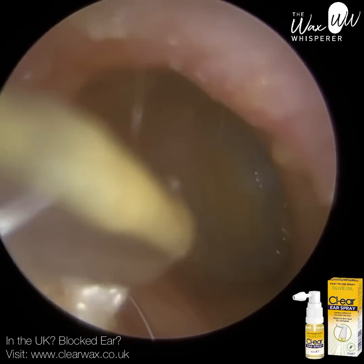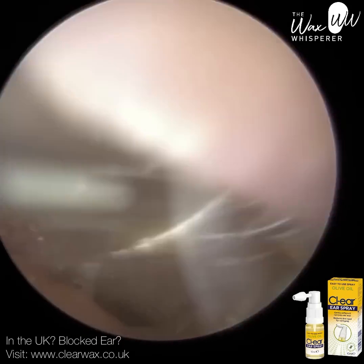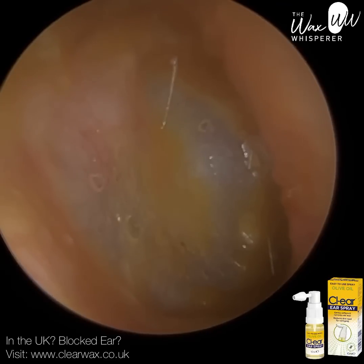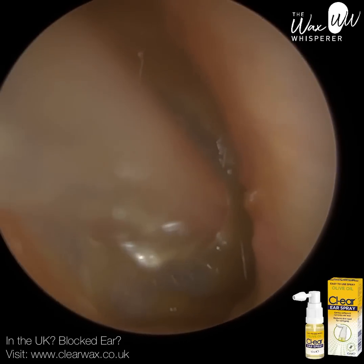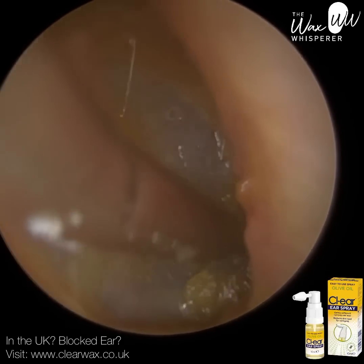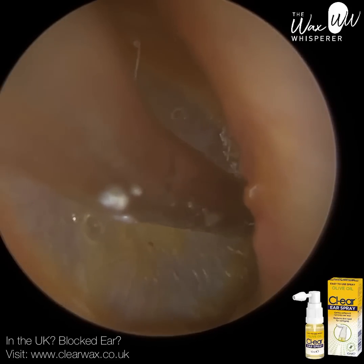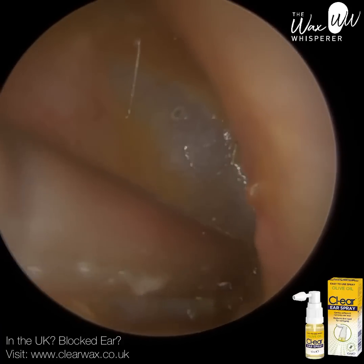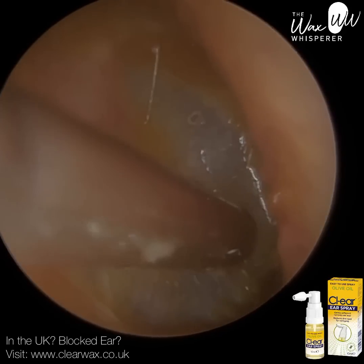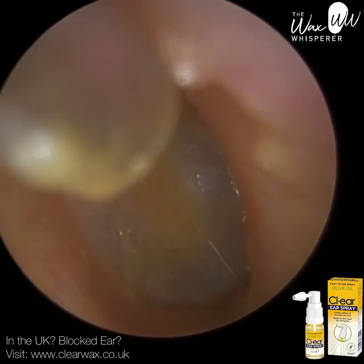You just get better and better the more you do it. You can fully see this patient's ear anatomy — it's really narrow and bendy. You can see the ear canal veers off to the left, goes down and then back up. You can see the majority of the eardrum. I'm going more into the anterior recess here — you can see that bend, that kink in the tube. The link for the Clear olive oil spray is going to be in the description. They've also got other products now selling directly from our Clear Wax website. Shipping is only to the UK.